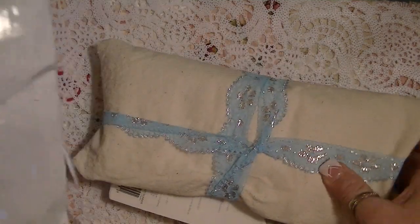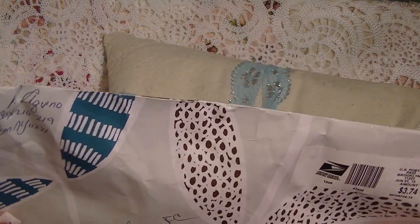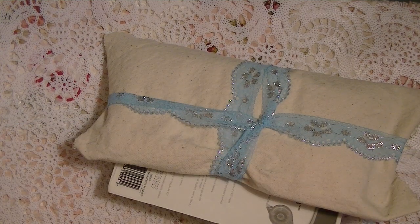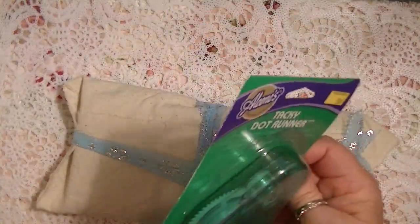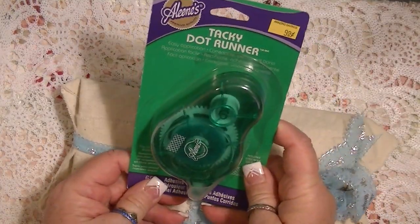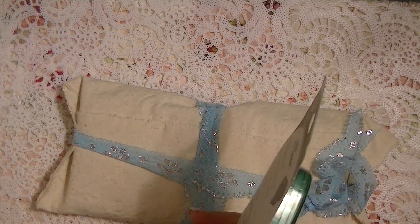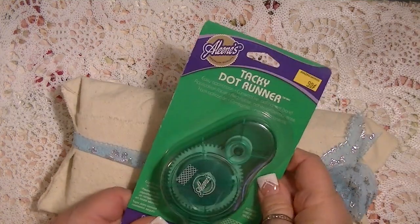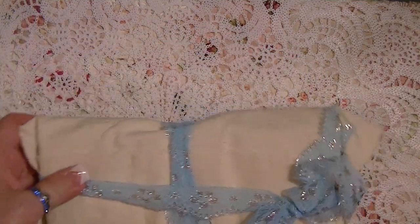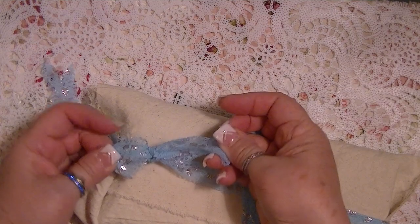I have slipped the bag open, but that's it. It's like a rocket ship. Oh wow, this is cool. Look at how she has this wrap — nice. She has sent me a tacky dot runner. This will be perfect for putting things on the pocket letter pieces that go in. You didn't have to send anything extra. Look at this pretty, pretty, pretty trim.